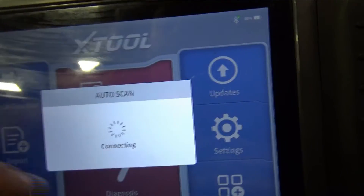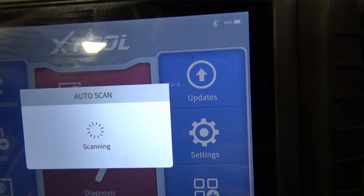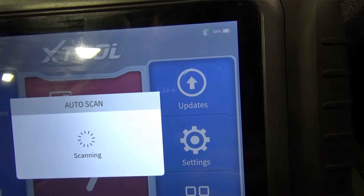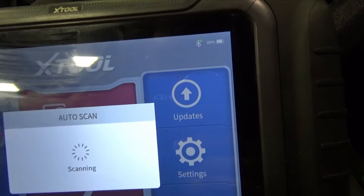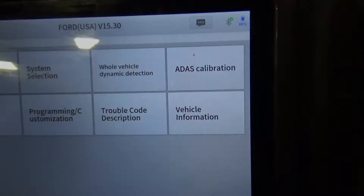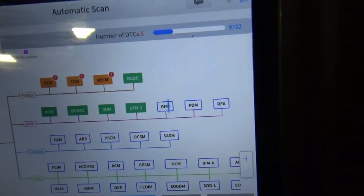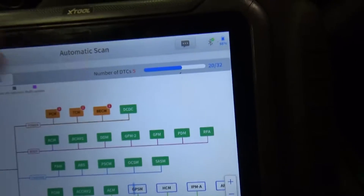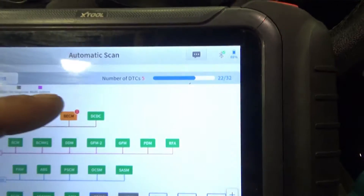So I'm going to exit this and go back into the system. What I ended up doing was erasing all the codes and dealing only with the code that was reoccurring. I did an automatic scan of all the systems, erased all the codes, and after all those codes were erased these were the only DTCs that were left.